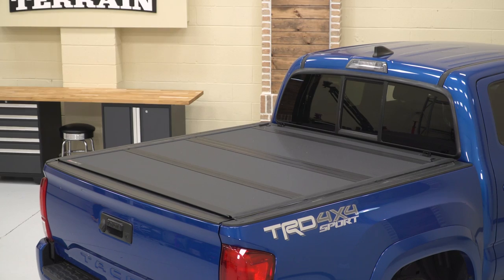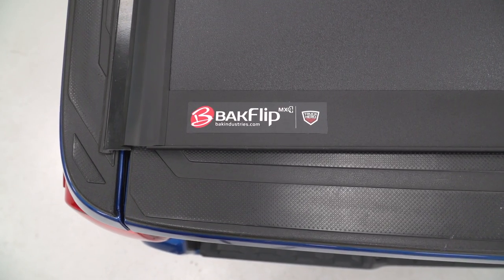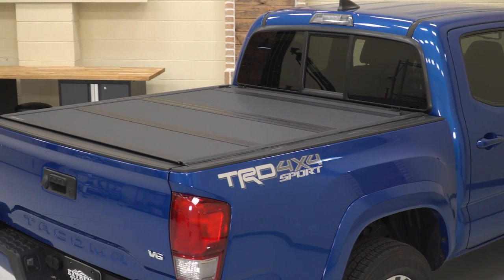Like I said, this is pretty much the end-all be-all. If you're looking for a hard tri-fold tonneau cover, this is the one, and it's even backed with a three-year manufacturer's warranty from Backflip.